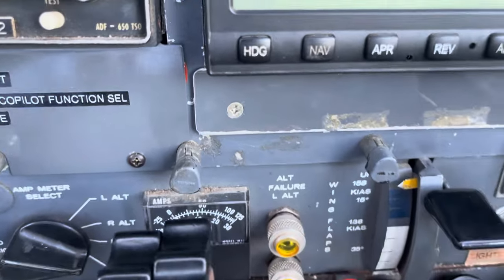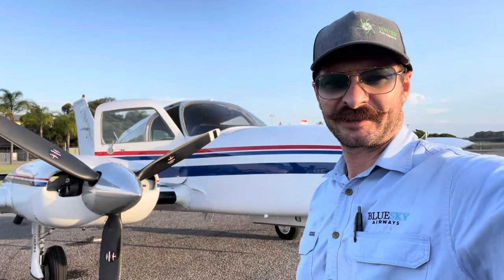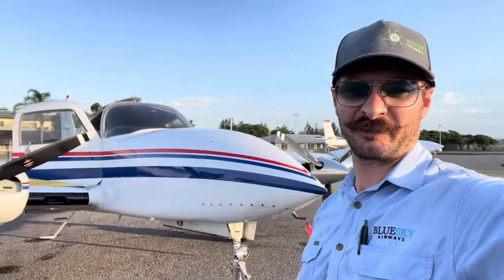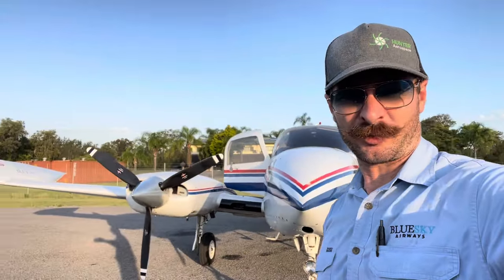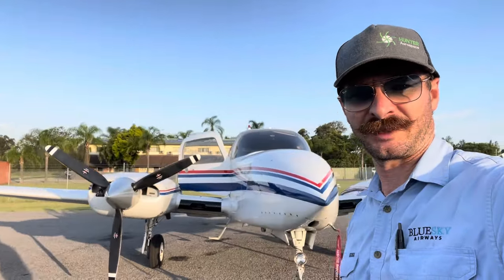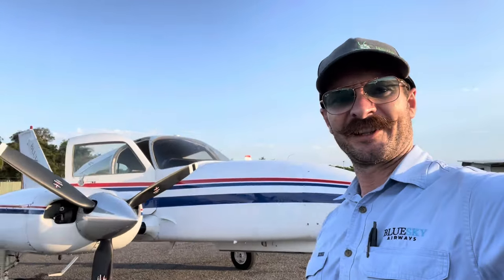I hope you found some interest in the 310 fuel system. It is very highly recommended to read the flight manual and learn about it before operating one of these aeroplanes — there are those few little catches that can turn into fairly big catches if you're not careful. Thanks for watching and I'll see you in the next video.